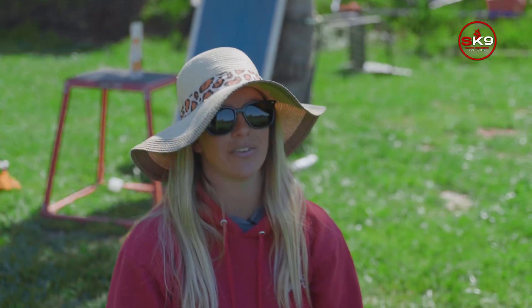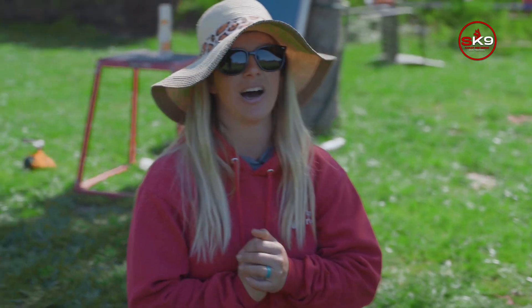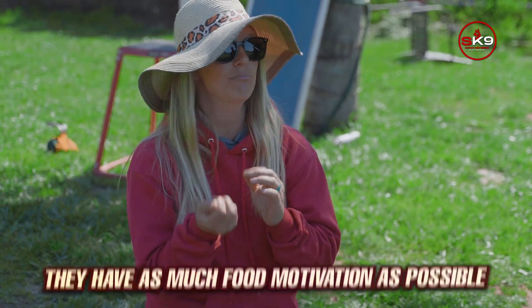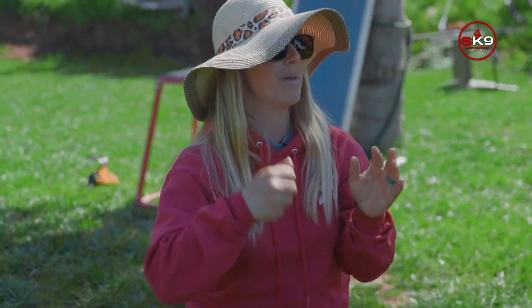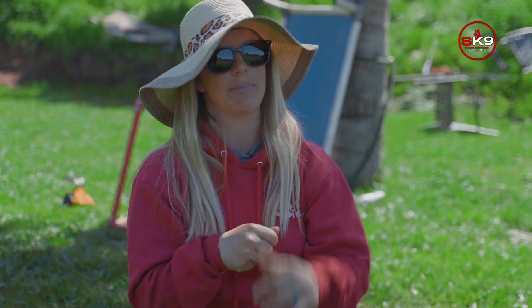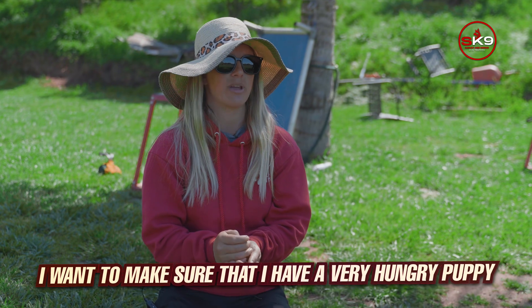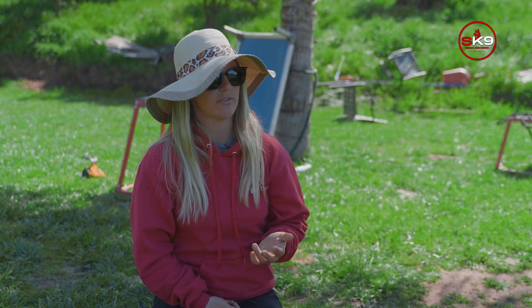When I'm at the vet, I want super high value treats and a very hungry puppy. If my puppy isn't hungry or doesn't really like what I have, the fear of the vet will be greater than their motivation for food. I want food motivation as high as possible. If fear outweighs the food, the puppy stops eating, and then I can't use it — I'm not going to force feed them.